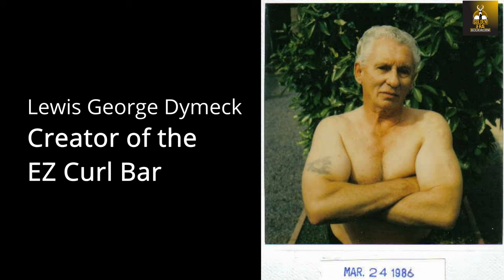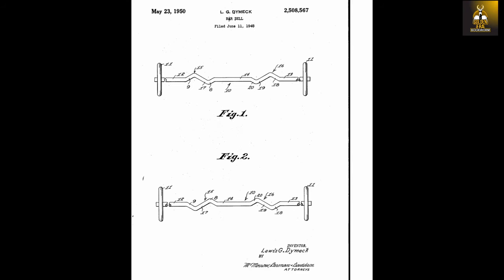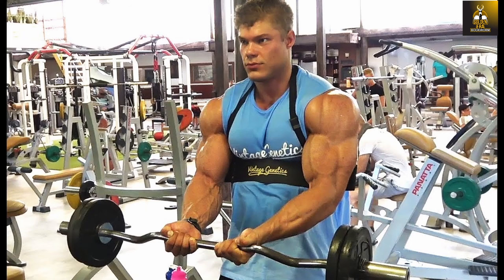He began forming his own piece of apparatus that would compensate for this discomfort. And on June 11th, 1948, Lewis George Dimmock of Williamsport, Pennsylvania, applied for a patent for what he called the Dimmock Curling Bar. Today, this type of weight training bar is of course very common and found in nearly every single gym in the world.